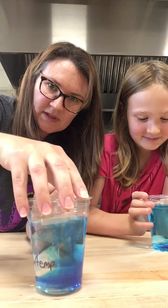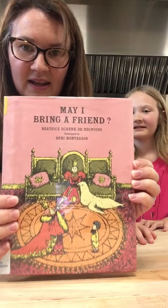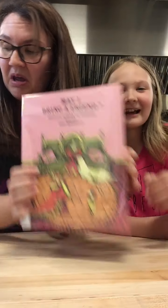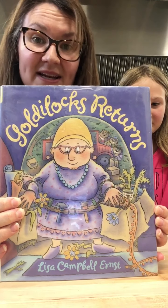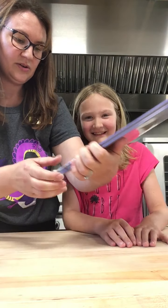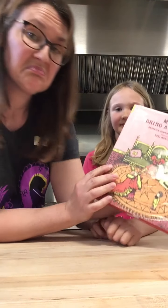Thank you for joining us for today's science experiment. We hope you enjoy Goldilocks and the Three Bears. We have a book recommendation: 'May I Bring a Friend?' — it's about asking permission to bring a friend over instead of barging into people's houses, and don't steal anybody's food! Also, 'Goldilocks Returns' — Goldilocks grows up, feels bad about what she did, and goes back to help fix up the bears' house. That one is by Lisa Campbell Ernst, and 'May I Bring a Friend?' is by Beatrice Schenk de Regniers. Until next time, we hope everybody is happy, healthy, and reading. Bye!